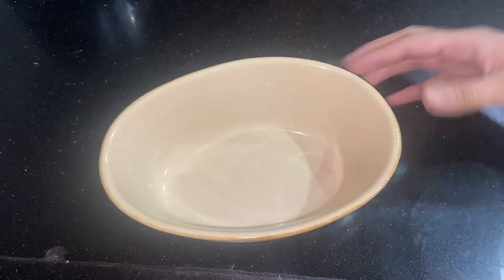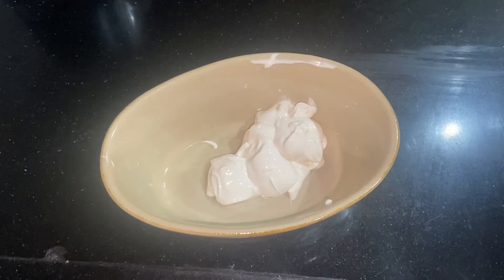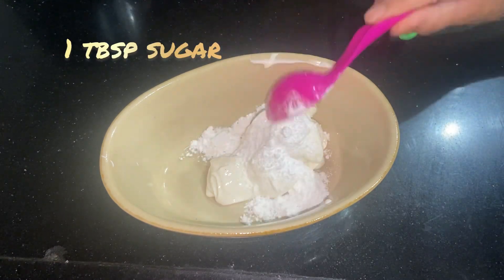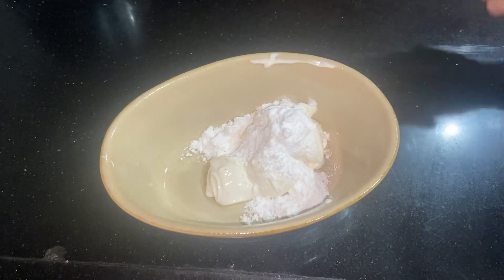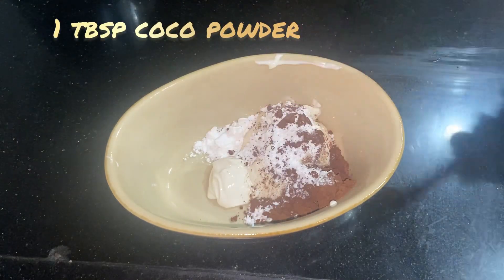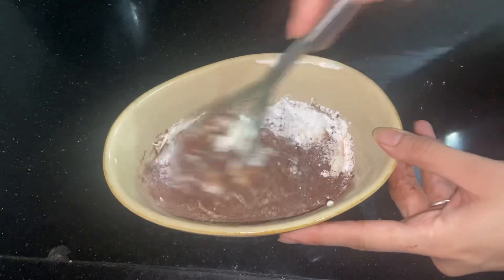My microwave is a grill, but still I will just microwave it for 8 minutes. While it bakes, I am going to take 3 tbsp of cream. If you want, you can also use the cream. Add 1 tbsp of sugar, then 1 tbsp of cocoa powder, and whisk it well.